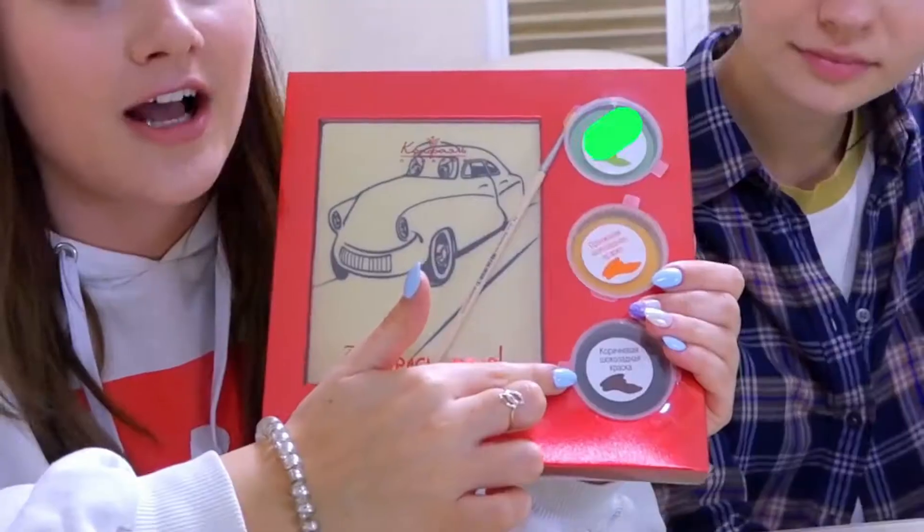Hi guys! We are glad to see you on our channel. Today, here are Vicky, Nick, and I. We decided to do a challenge for you called: Who can paint a chocolate picture better? Not only a chocolate picture, but the paints are also made of chocolate. We will have the same sets with white chocolate with a black border. We will decorate them with these chocolate paints. There's already a brush in the set, and we will probably try our best.